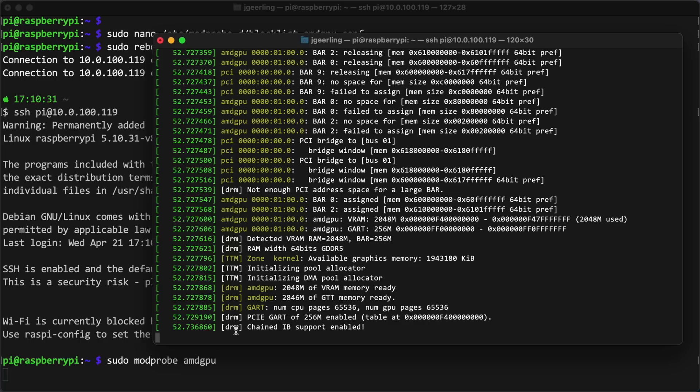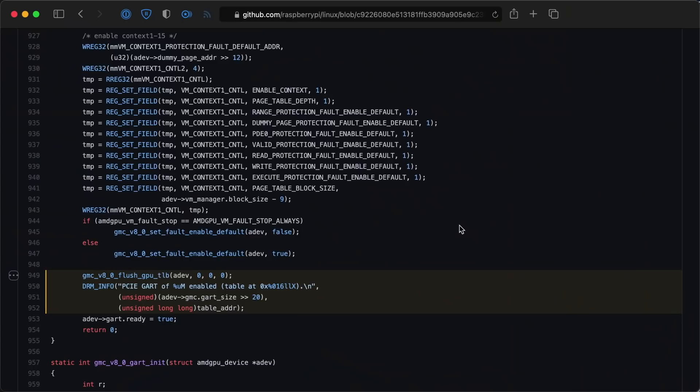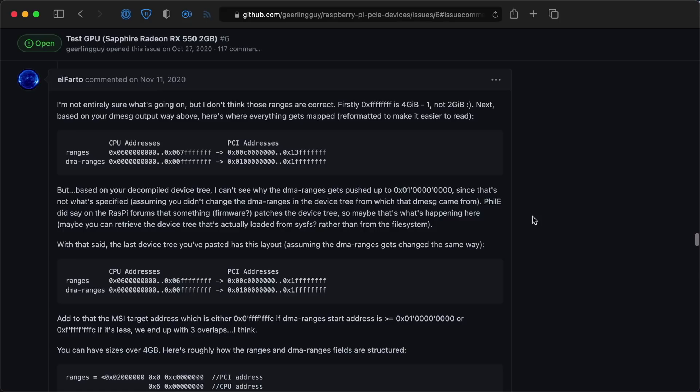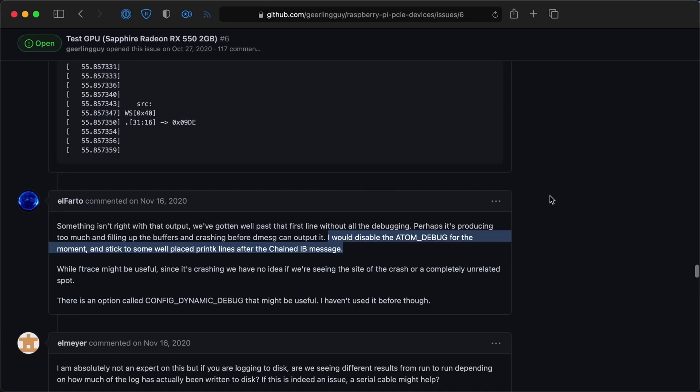I started debugging and found every time it locked up it was after the message "chained IB support enabled." I confirmed it wasn't a bar space issue — the AMD GPU driver has a fallback to 256 megabytes of bar space if the system doesn't have enough memory space to allocate a larger bar size. GitHub user Elfardo started helping me debug the card. We first tried giving even more bar space, up to 8 gigs, and were successful doing that, but it didn't prevent the driver from locking up the Pi.